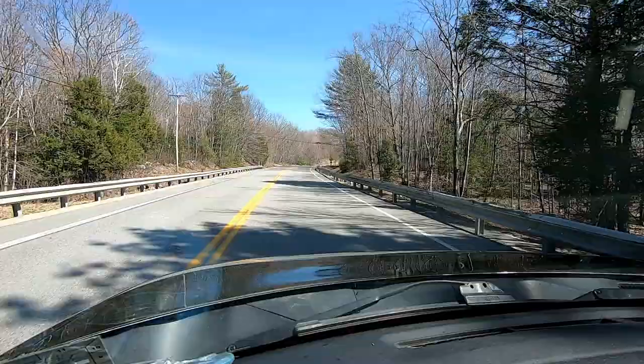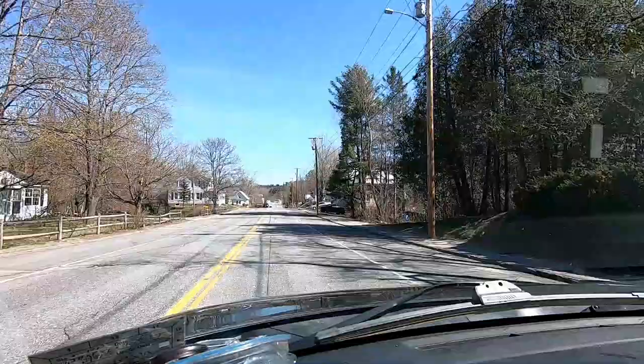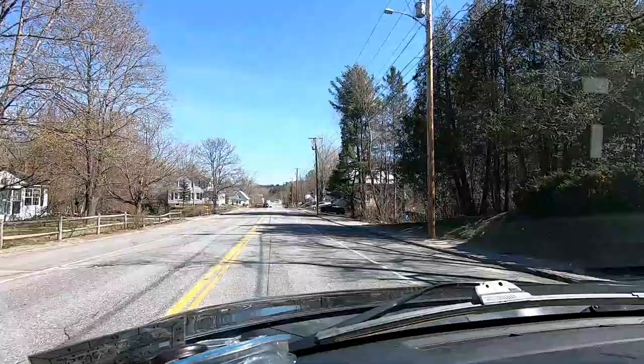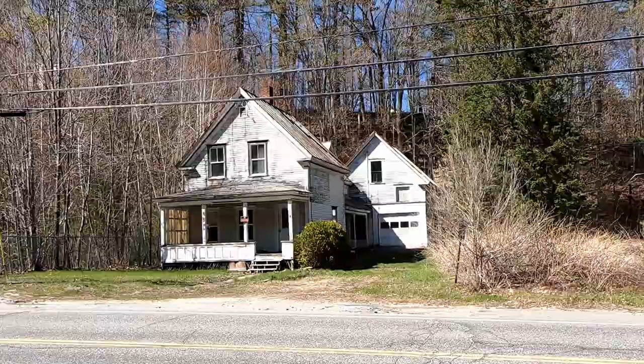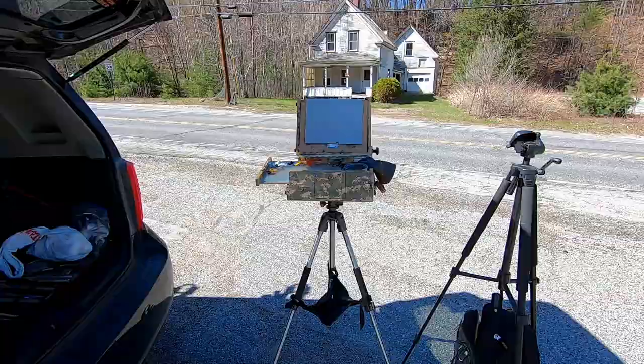I've had a lot going on in my life and I'll fill you in on that later, but for now let's paint. So there's what I'm thinking of painting — just do a little tiny painting, get some shapes in there and see what we can get into, and then I'll cover what's been going on all this time.